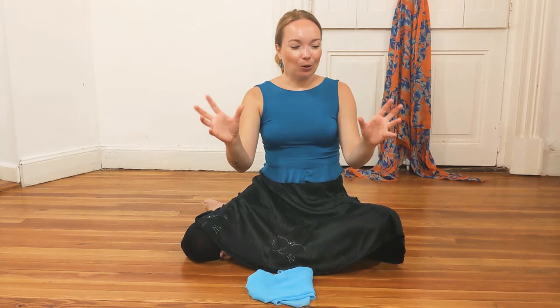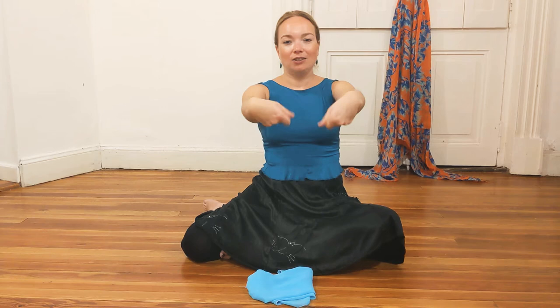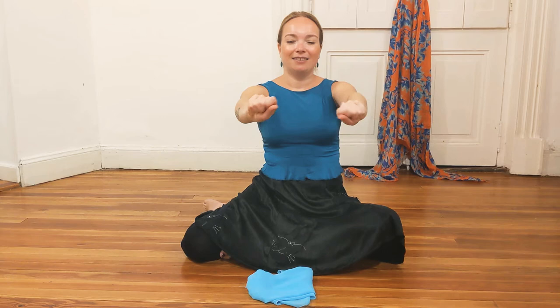Now make fists and repeat the same — you can actually stretch your arms in front of you. And then do it in reverse.